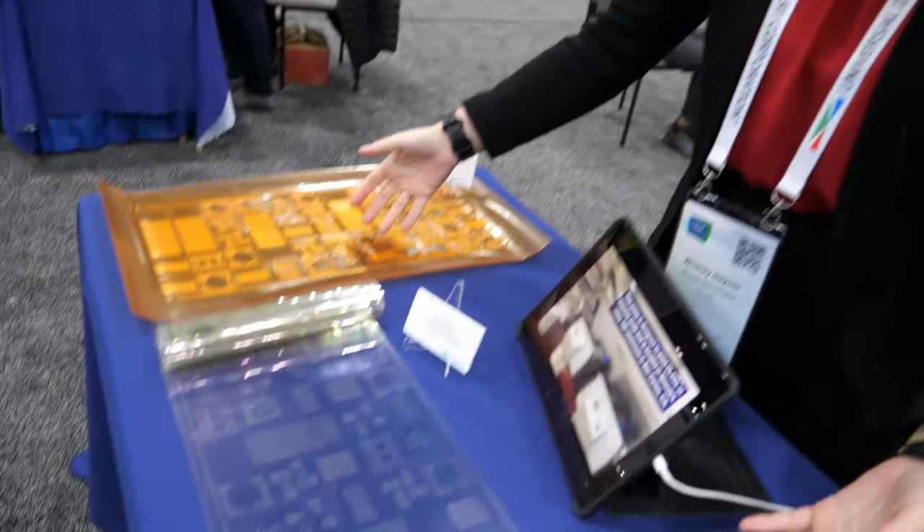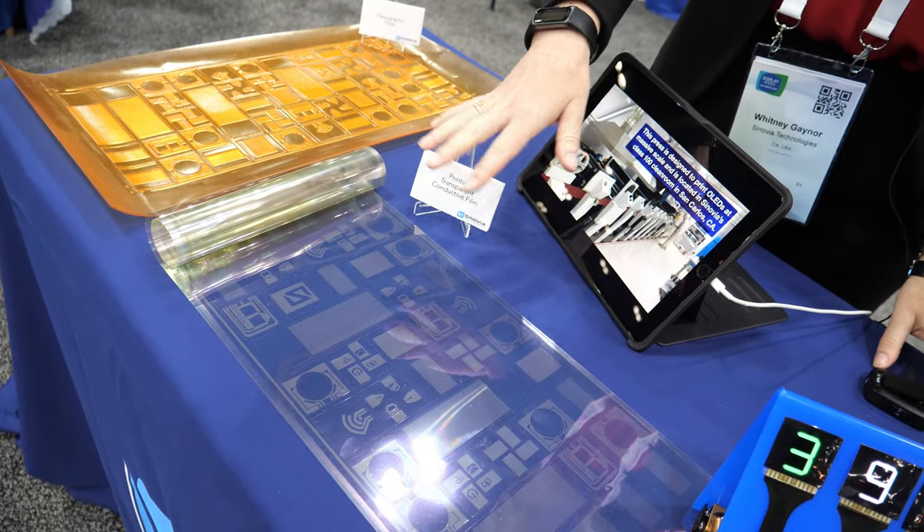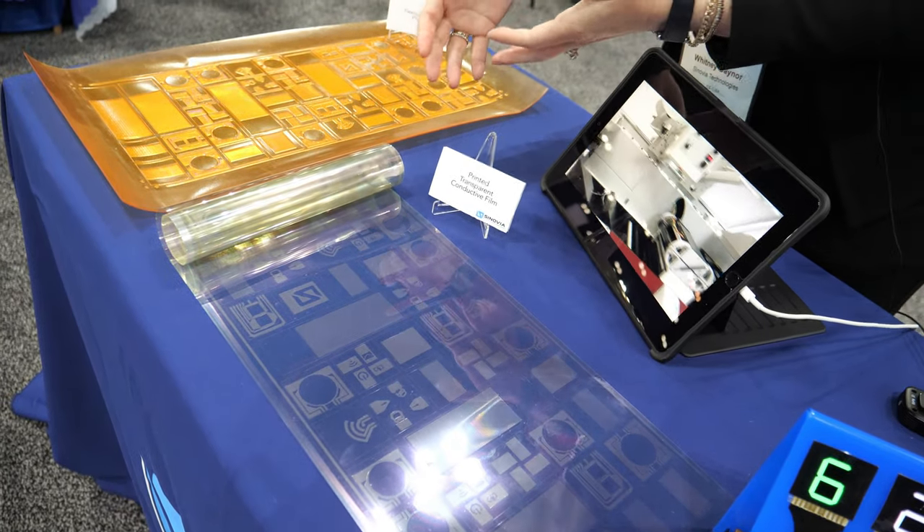Is there printing happening more and more in the industry? What are other people doing, and what you're doing is completely unique? Yes. Most folks who are printing OLEDs are using inkjet. It's a very effective way of putting many small pixels down. But in order to do that, you actually first have to use photolithography to define the wells into which you're printing. Our printing process is completely additive — there's no photolithography or laser patterning at all. So we skip all of these batch processes in order to go roll-to-roll from start to finish.